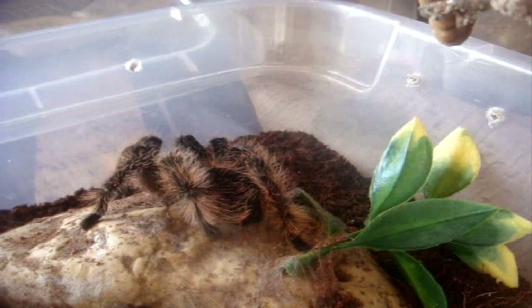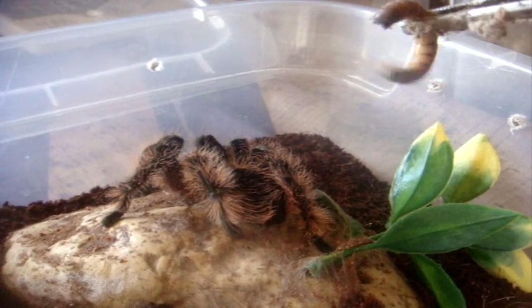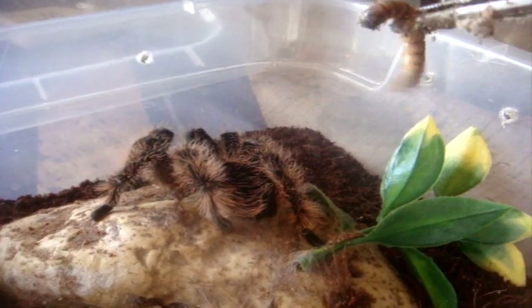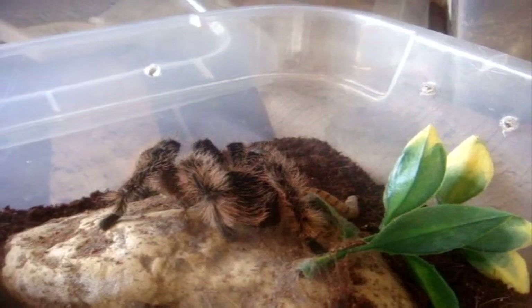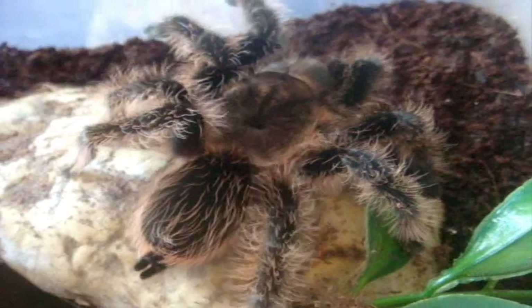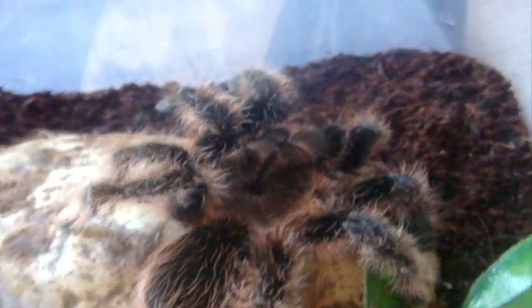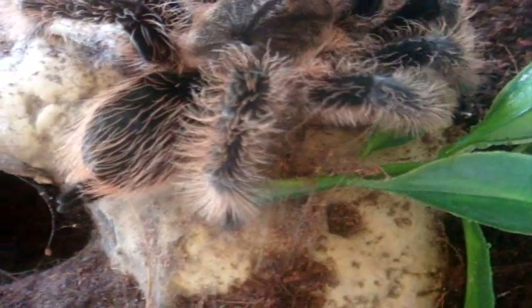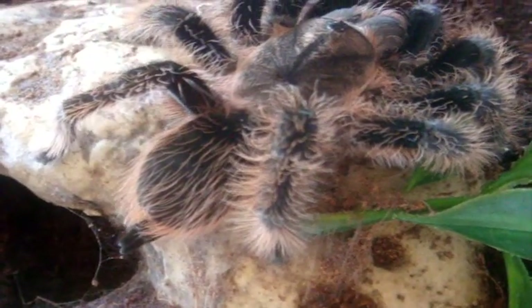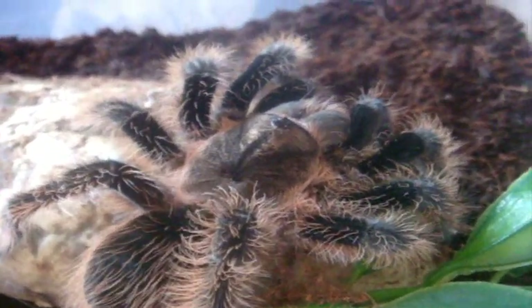Here is Sue II, my successor to the late Curly Sue, who passed away at age 28. What a cutie — exactly like late Sue, very slow.